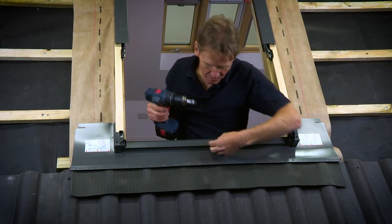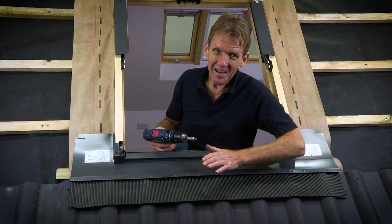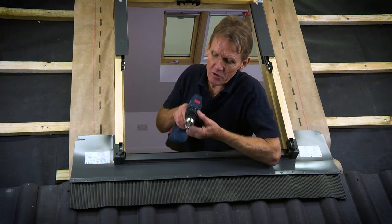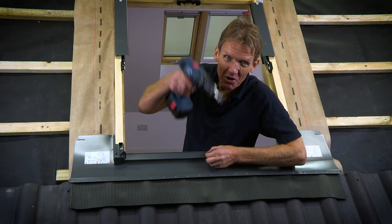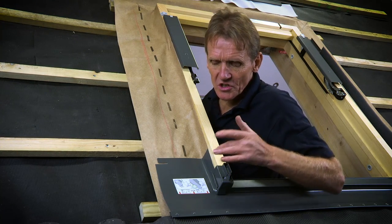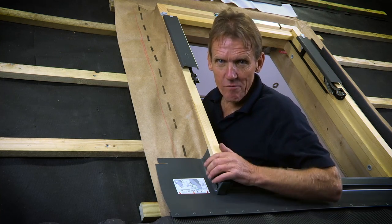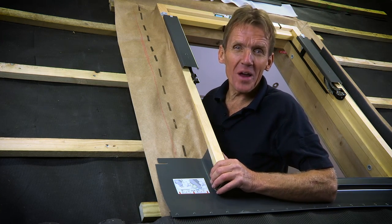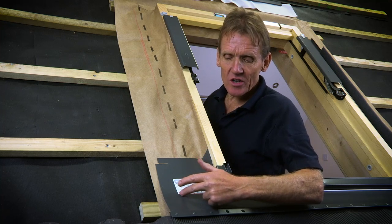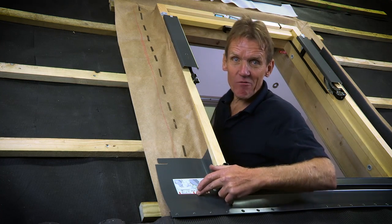Another thing you sometimes see is people over-torquing the screws — they put them in too tightly and distort the flashing. So use your torque setting and make sure you don't over-tighten them. Another thing I really like about fitting Keylite windows is that you've got the instructions actually on the product, so you're not looking around for a piece of paper that's blown away in the wind. The instruction here tells you that you've got to bring the side flashing down to that red line.